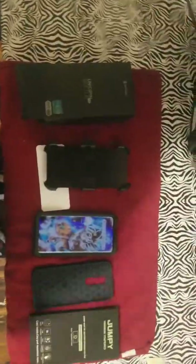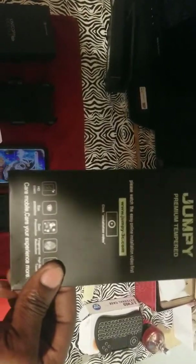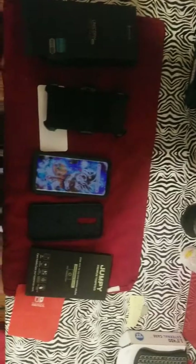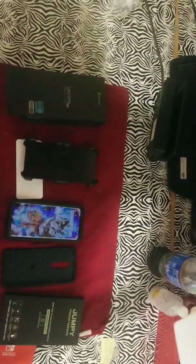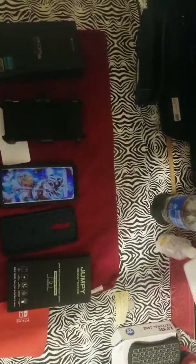This is the tempered screen glass I got, called Jumpy. I didn't like it that much, I don't really recommend it. The first one came off super easy. The second one has been staying on so far. The Unicorn Beetle case comes with a screen protector but it's just not good — I thought everybody was exaggerating, but no, it wasn't good.